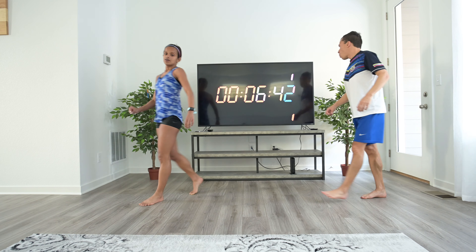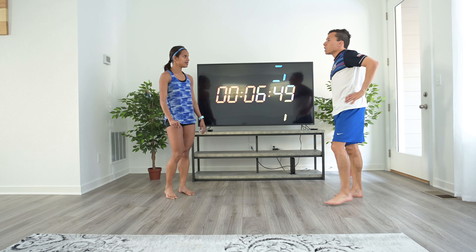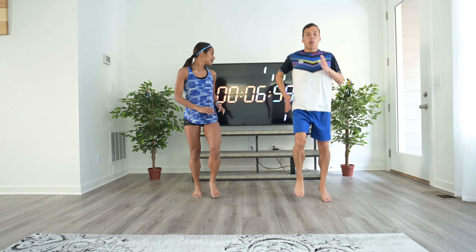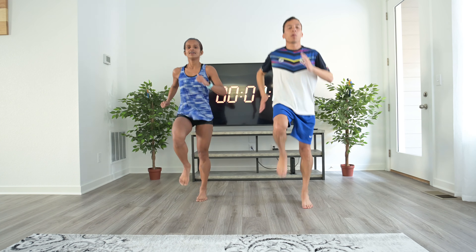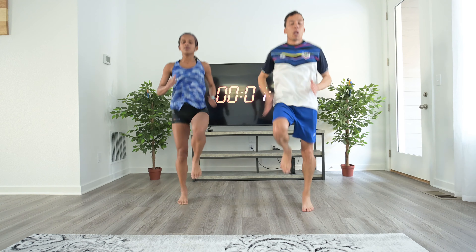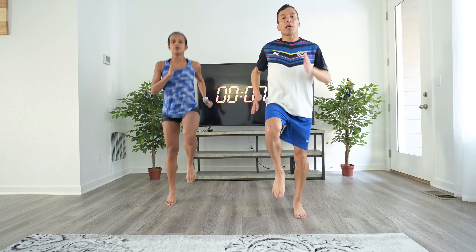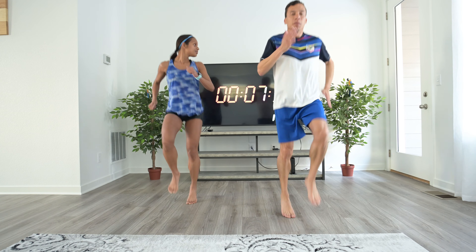All right, so that was drill six. We're going to start the last three: high knees, butt kicks, and soldiers. These are the most intense ones, but you should be ready for them now. For high knees, remember to move your arms just like when you're running, or even in an exaggerated way. What I usually do is this for about 20 seconds and then finish with a fast, progressive stride.